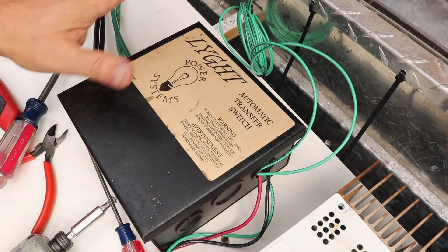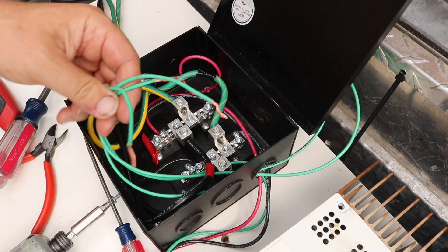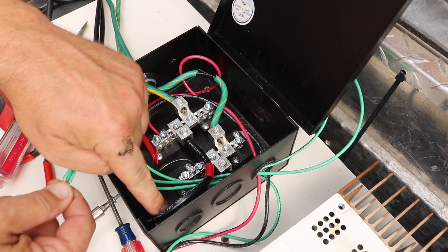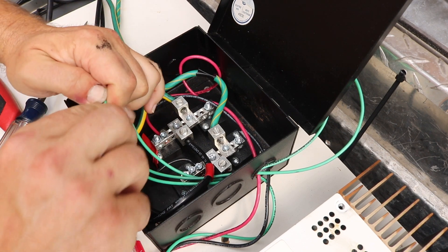I disconnected the battery and turned off all other sources of power so I can go safely into the junction box, and I'm just bringing all my grounds together. Down in the corner, we've got a little bus bar specifically for the grounds - just connect everything right in there.